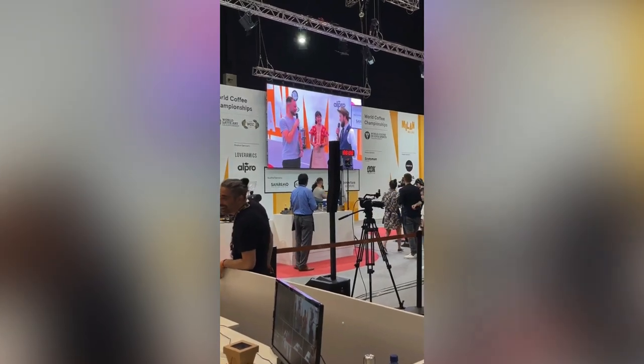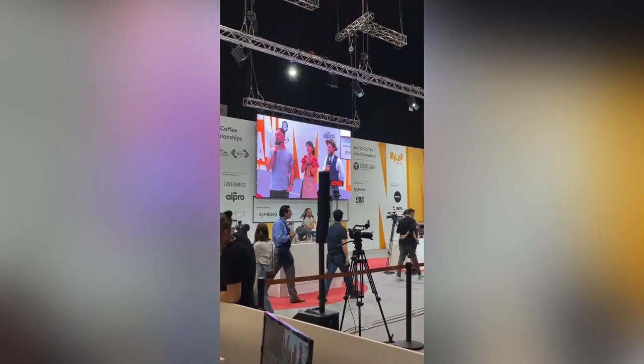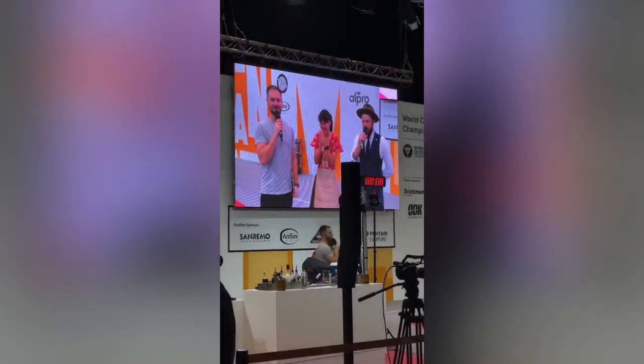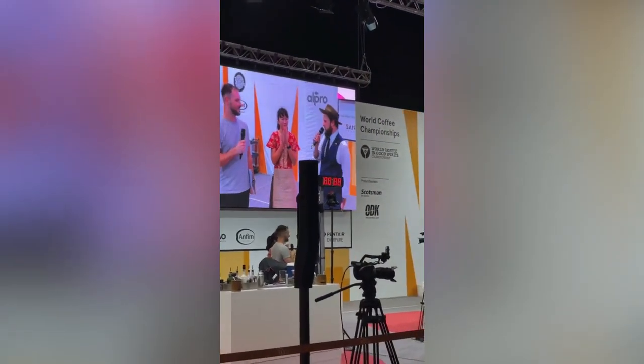Incredible. Shall we have a big round of applause for our judges? We've had a wonderful day, and a wonderful job. Huge round of applause for Sheila, representing Indonesia! Let's hear it!